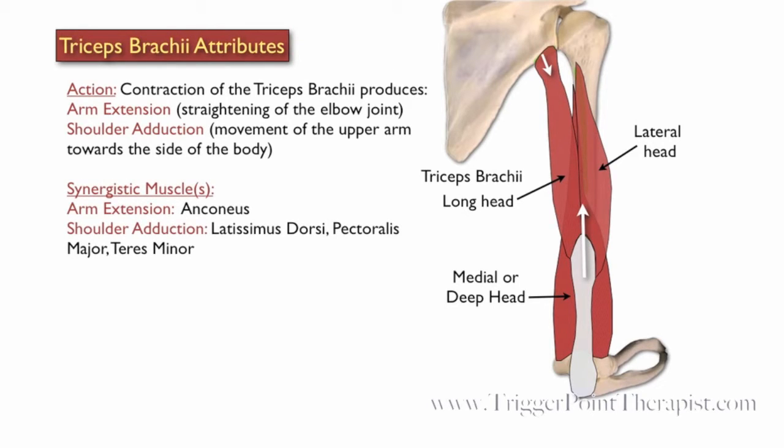The anconeus muscle assists the triceps brachii during arm extension. The latissimus dorsi, pectoralis major, and teres minor assist the triceps brachii during shoulder adduction.